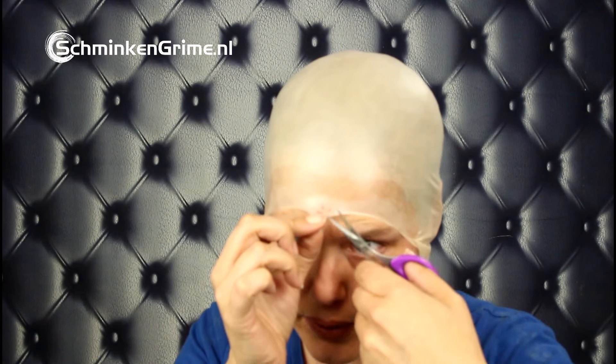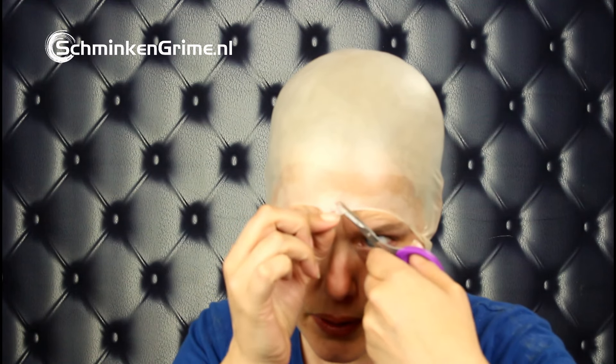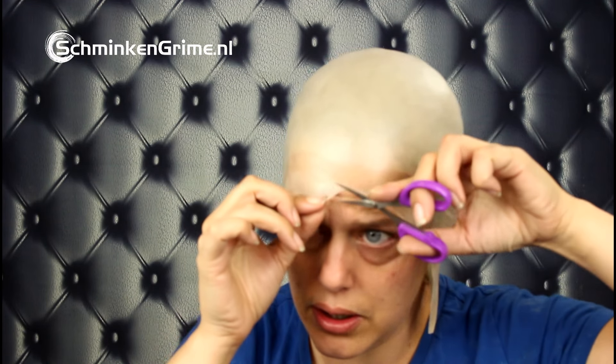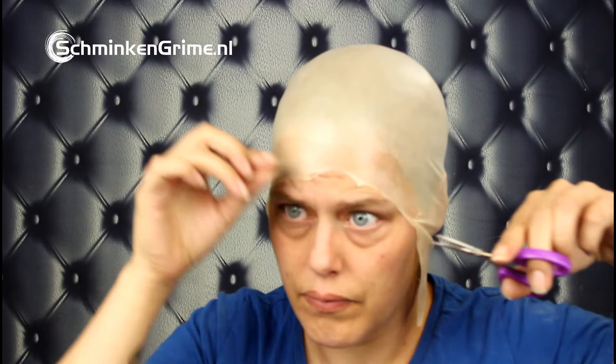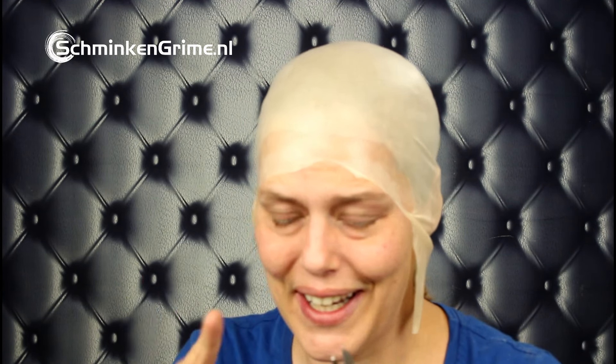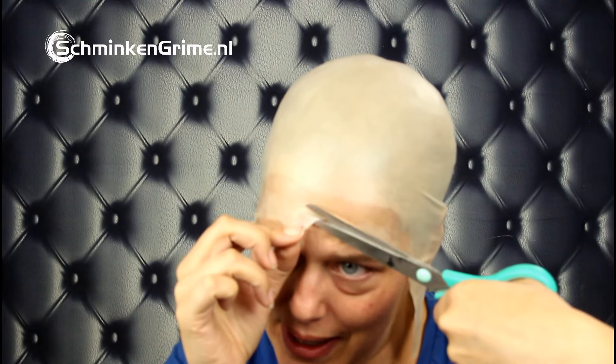I'm giving myself kind of a facelift — and then you get the scissors, so doing this on yourself could be kind of difficult. Having scissors that actually cut is key. I need to get other scissors. These are really big scissors, so I'm going to focus on cutting rather than filming because I don't want to cut into my head.